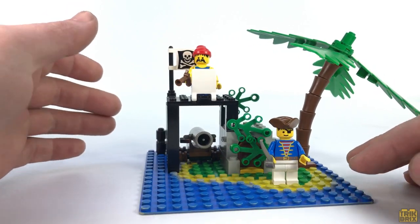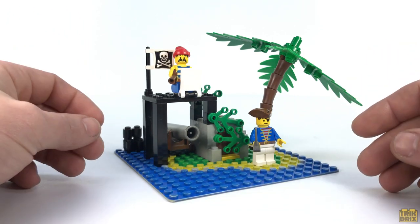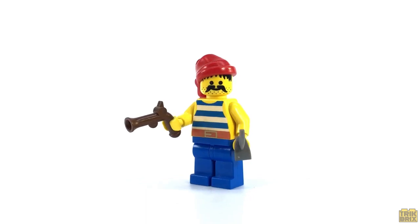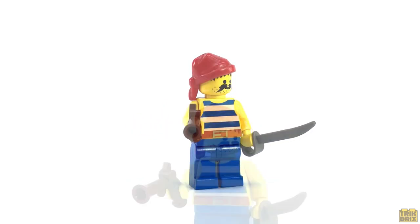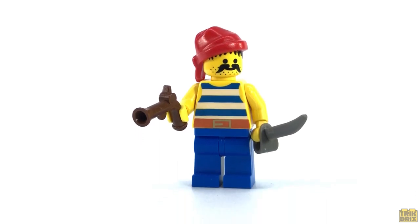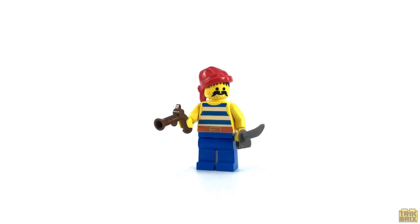And what about those poor shipwrecked pirates? As I mentioned in the intro, we get two of them here, and the first is this guy. He wears a red bandana, blue striped shirt with belt, and blue pants, and his face print is about as classic as they come, with its bushy mustache and stubbly beard. For weapons, he's given a flintlock pistol and a cutlass.